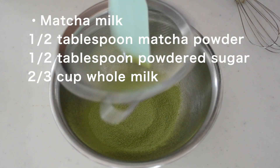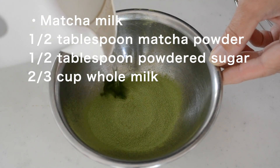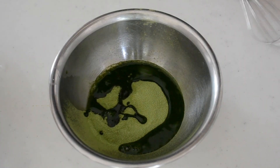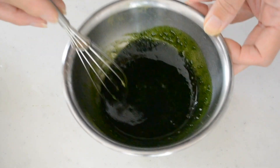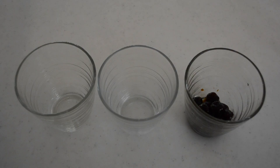Next, we are preparing matcha syrup. Sift together the matcha powder and powdered sugar. Add in boiling water and mix to dissolve. Set aside until used.